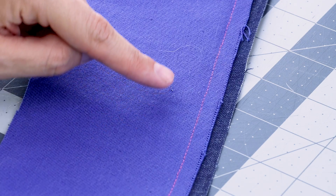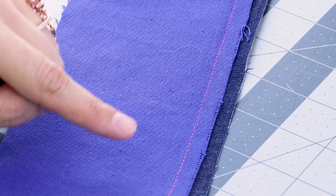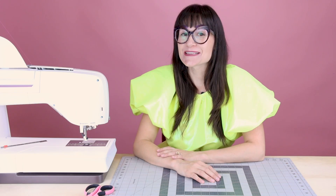Now you can see we have those two pieces of fabric sewn together. If you're enjoying this video so far, make sure you subscribe to Sew Anastasia and hit that notification bell so you know when all the new videos come out — and if you're already a subscriber, thank you so much for watching.